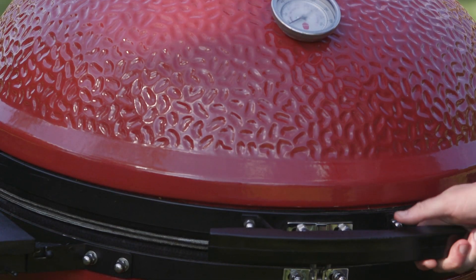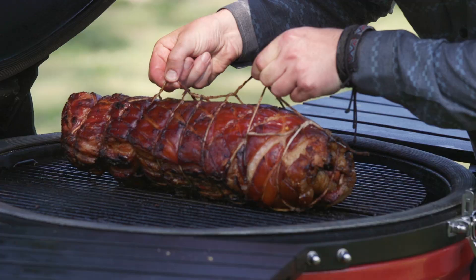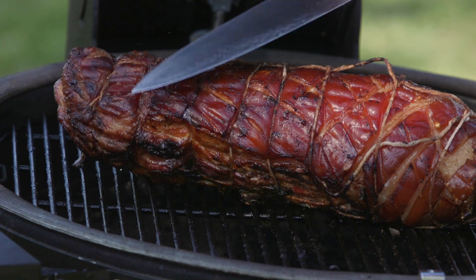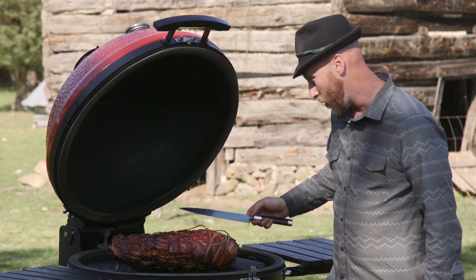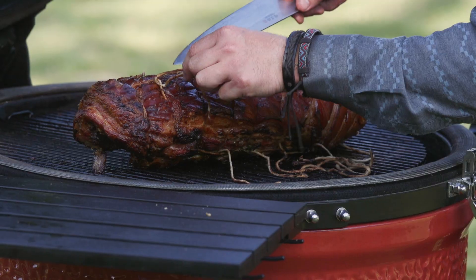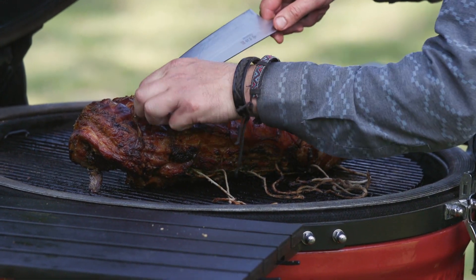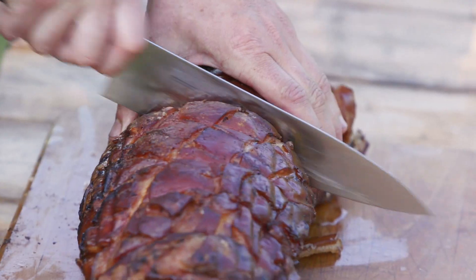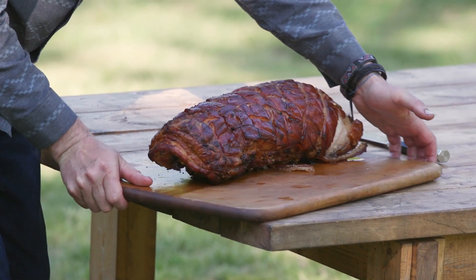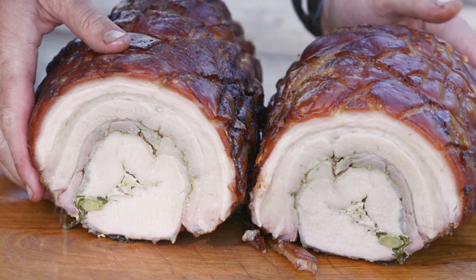Let's take a look. Oh yeah. That's what I'm talking about. Listen to this crispy thump — that's my favorite part. What I want to do now is take this rope off very gently because I don't want to knock off any of these beautiful little diamonds that we've got here. And we're gonna let it rest. Let's see what this baby looks like inside. Look at that. Beautiful.